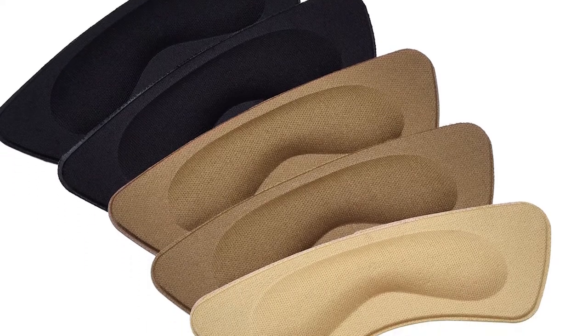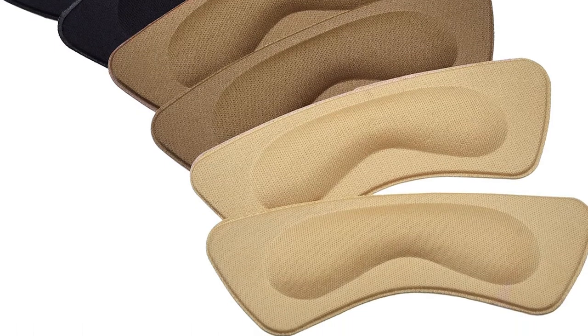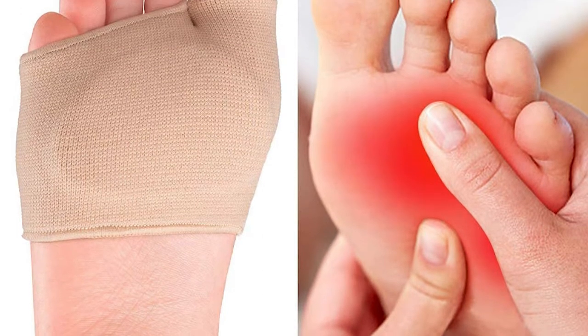We have all been there before when you find a perfect pair of shoes that will go with every outfit, but there is one problem — they do not fit correctly. Most of us think that shoes that are too small cause the most issues, but this is not the case.